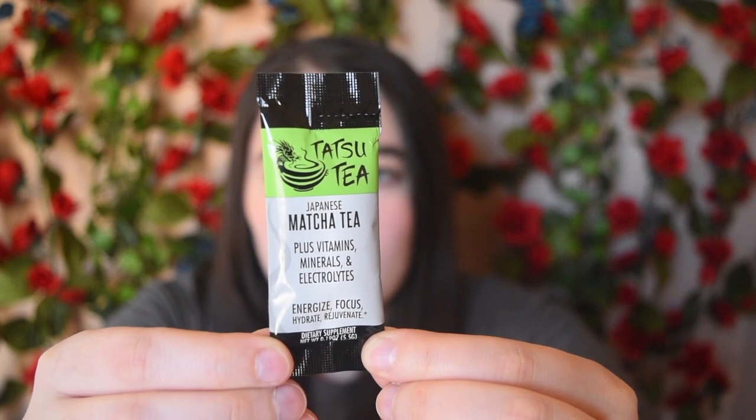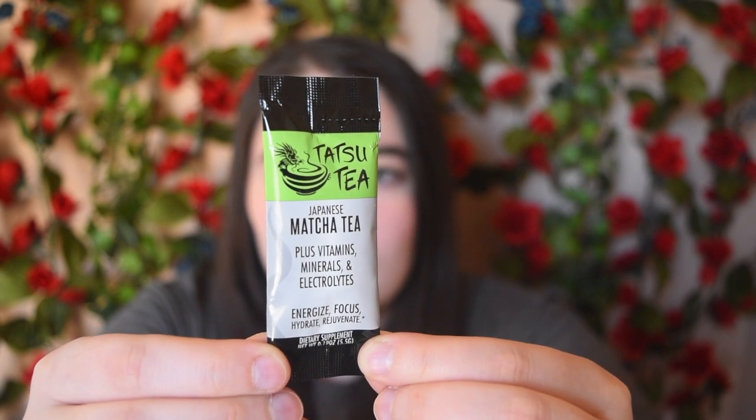This is Tatsu Tea — Japanese matcha tea. It has vitamins, minerals, and electrolytes. It comes in a really awesome bag with a little tea packet inside. They give you 25% off your first purchase. I really like the fact that it has electrolytes — you usually don't see that in a tea. All you do is shake it in 16 ounces of cold water and enjoy. I love getting teas in my Vegan Cuts boxes — I'm a huge tea drinker. I have way too many teas and need to drink more constantly.